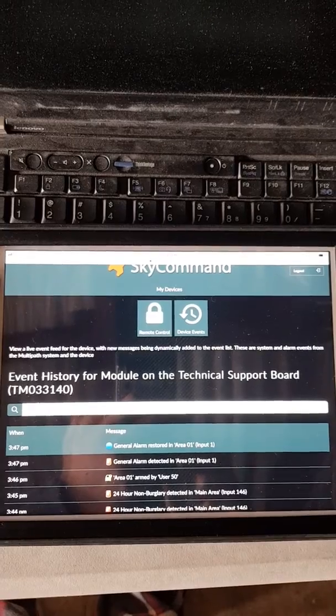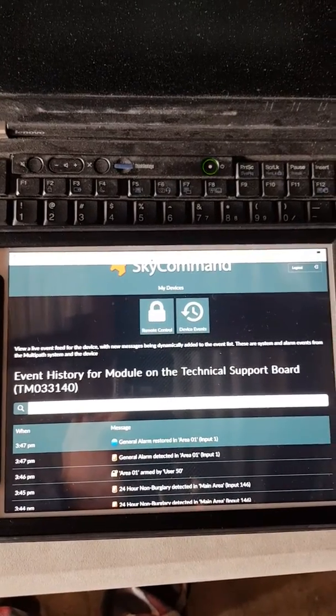So that was just a quick video on how to connect your T4000 to the Challenger panel. Thanks for watching and I'll see you again.